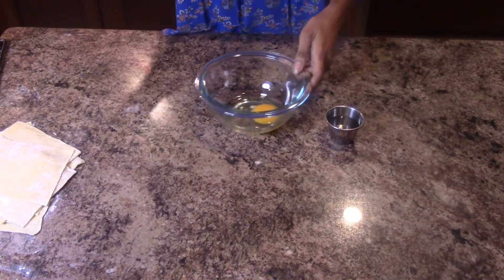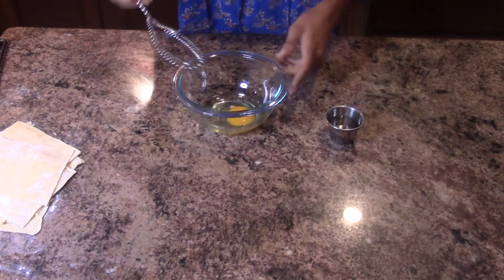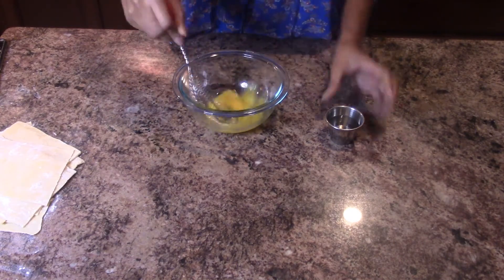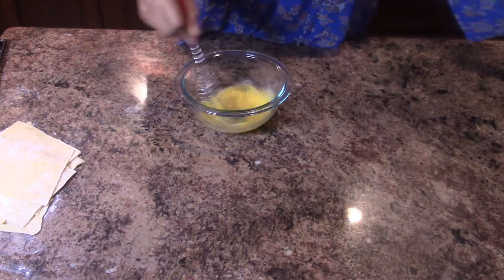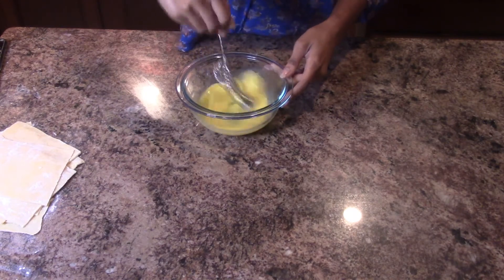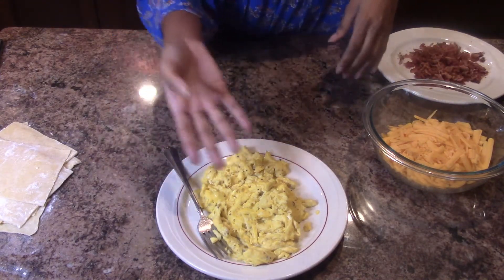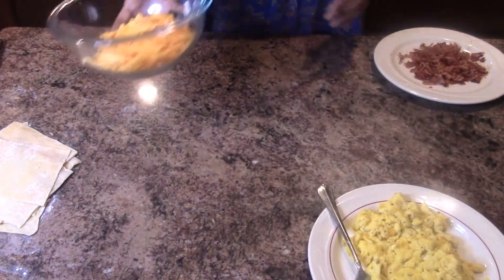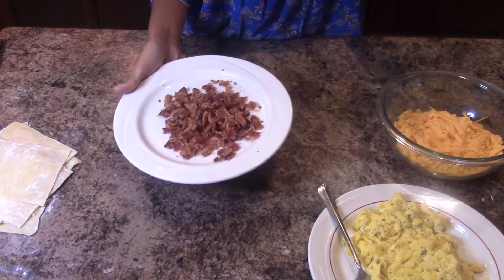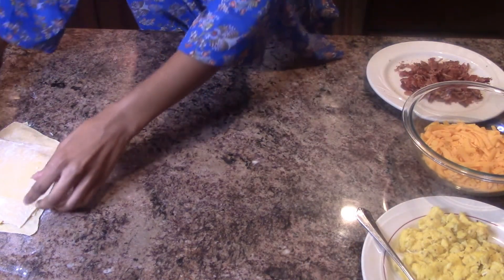Let's make the egg wash. We need it for sealing the pockets together and also brushing on top. I crack an egg, beat it, add a splash of water, and beat it all together for about a minute. I've also made some scrambled eggs — I scrambled about five eggs. I have some shredded cheddar cheese, and I cooked some bacon and crumbled it. So I'm going to put everything to the side so you can see how I make my Hot Pockets.